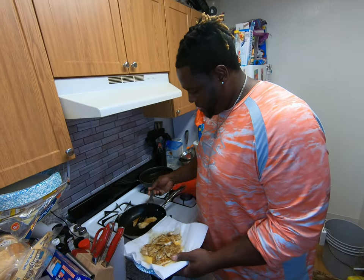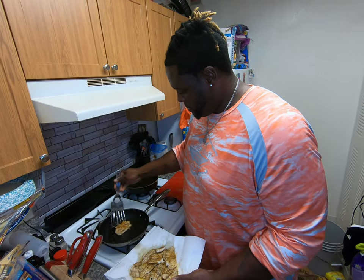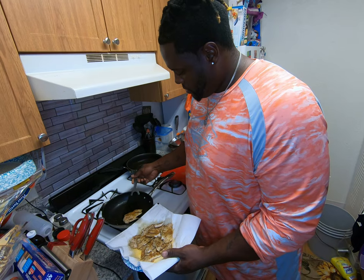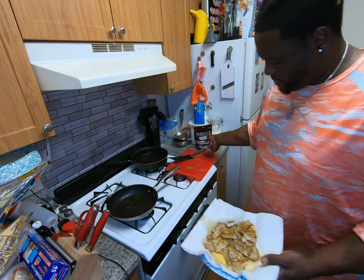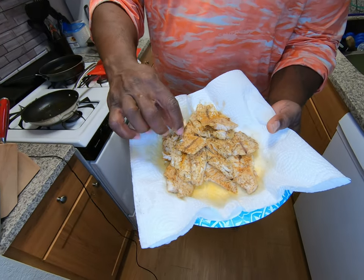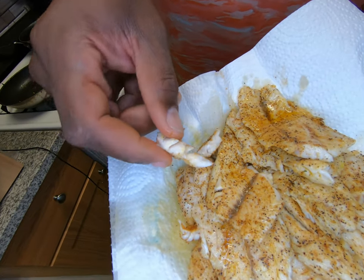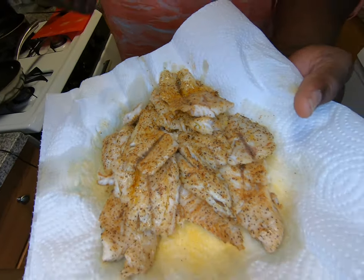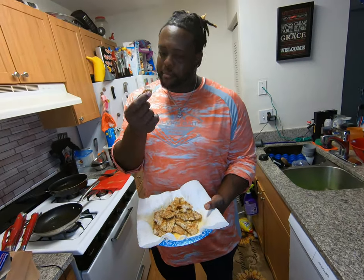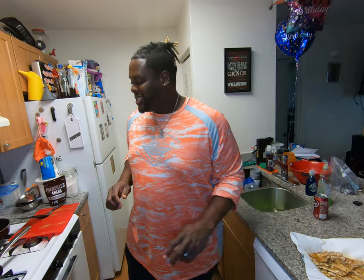Alright guys, these are ready to come out — the last two pieces here. Turn this off. That's what you got right there guys — flaky white meat, you can see that. Absolutely amazing! That's delicious!